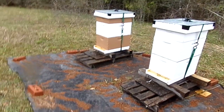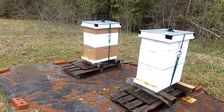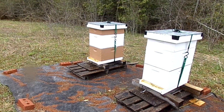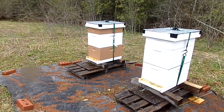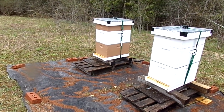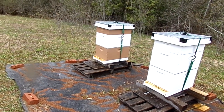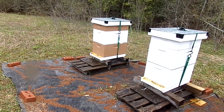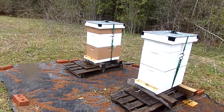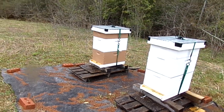Then I put the box all together and realized what I had just done — I forgot to put the queen excluder on. So I took it all back apart, put the queen excluder on. Then what I meant to do was take that top honey super and put it in between the two deeps, with all the brood up in that center deep, so they would make some swarm cells — queen cells.